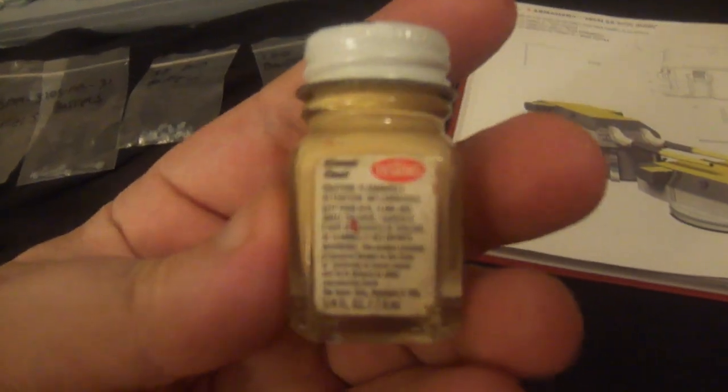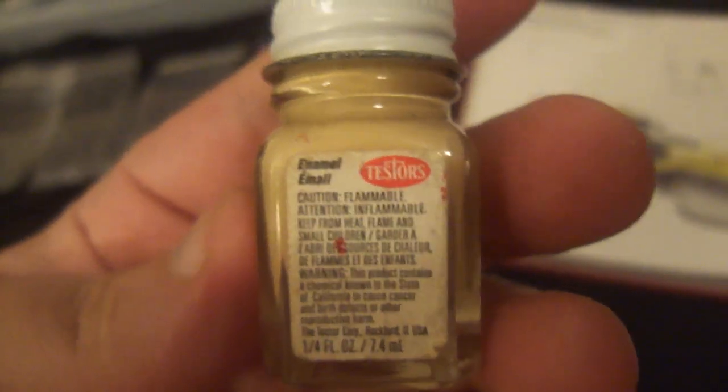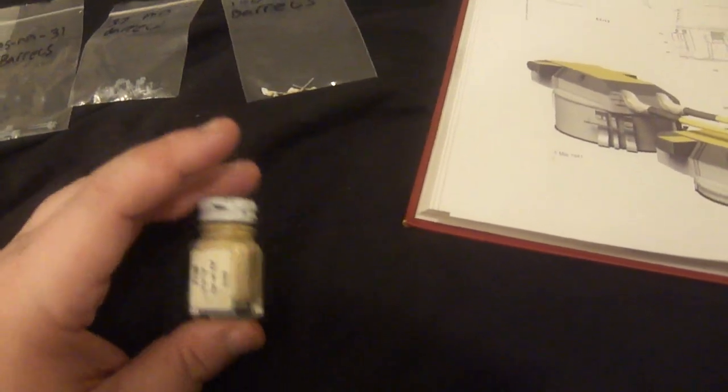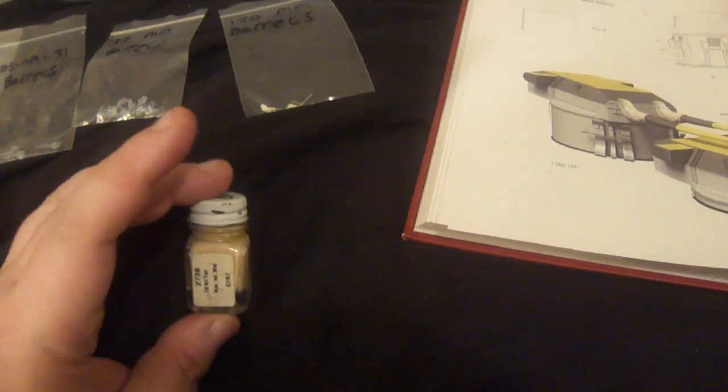I thought at first I'd use this flat international tan. I painted them up and the blast bags were about roughly the color of this blanket - too dark. So I went and shot some more primer over them and started again.